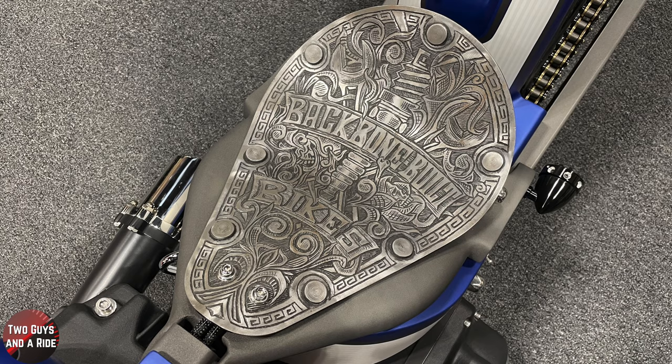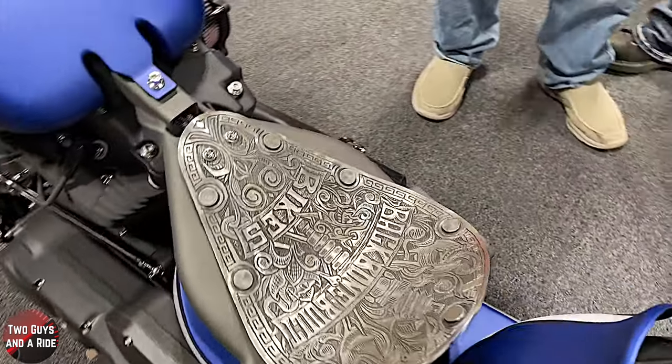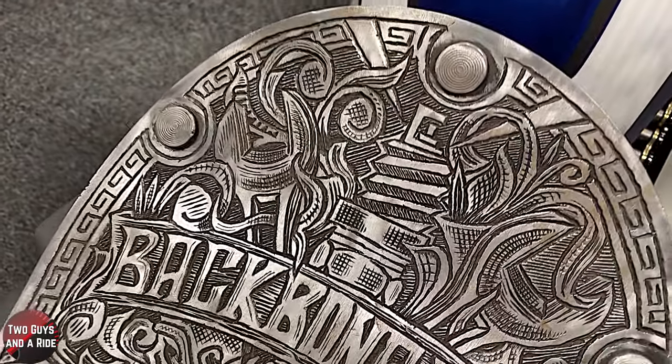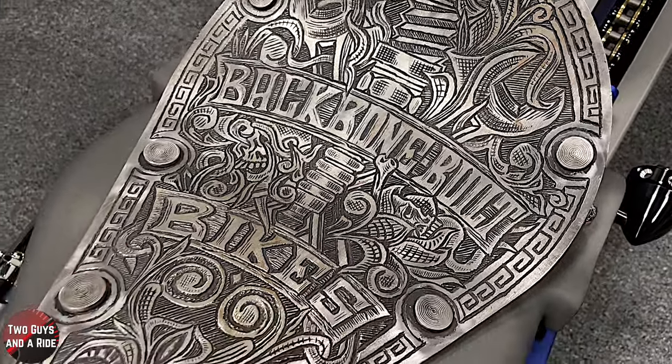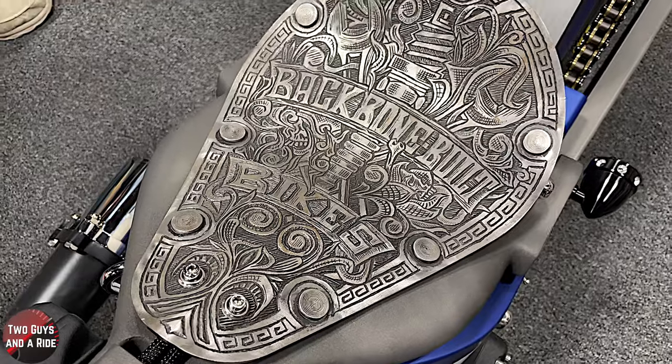And the seat is another incredible piece. We make that seat and modify it to fit the frames. I actually make the seat, bend it and roll it — that's 10 gauge steel — and then I send it to him. He puts the rivets in and does all the artwork.